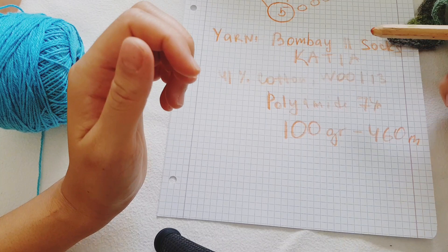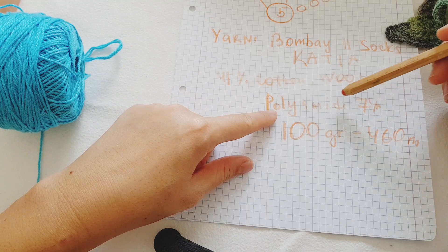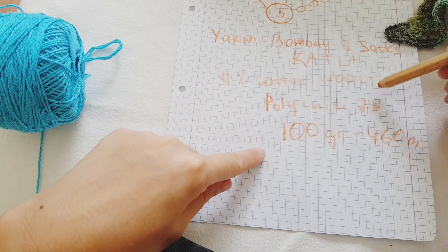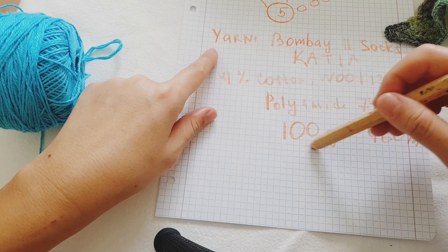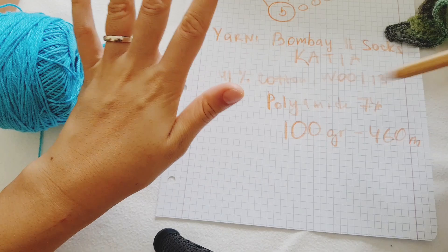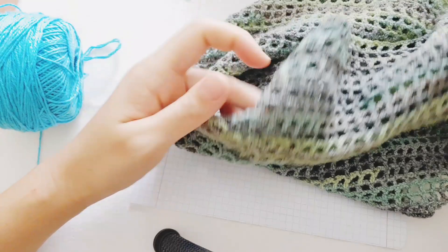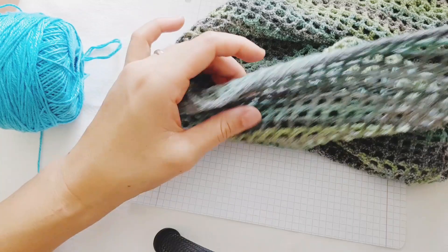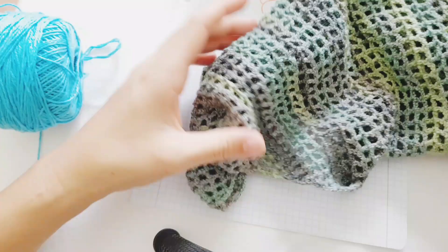This particular yarn is Katia Bombay 2 Sock Yarn — it has 41% cotton, 13% wool, and 74% polyamide. You can Google this one. It's 100 grams and 460 meters. You can use any other yarn and it will work perfectly for this shawl. Normally I prefer thin yarn because with thin yarn you don't have much patience for other projects, but this one works really fast. Even with very thin cotton it will work perfectly and be really lightweight. Always be creative and try whatever project you think is better for you.